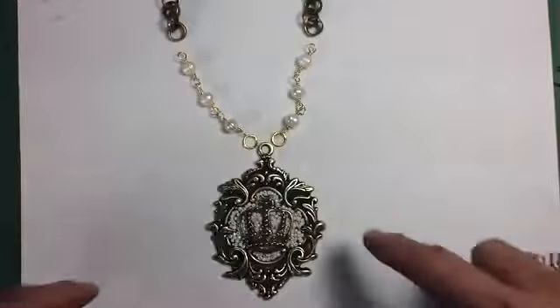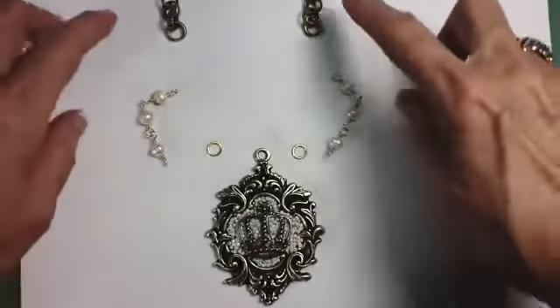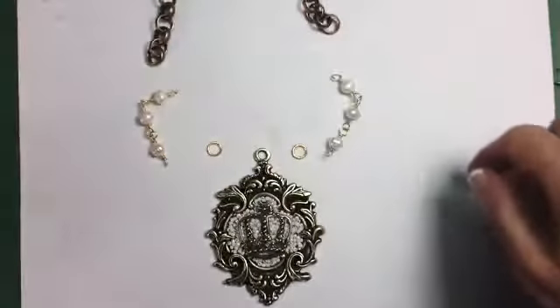There's the layout now: the pendant, two jump rings, our wire wrap beads, and 12 inches of chain.